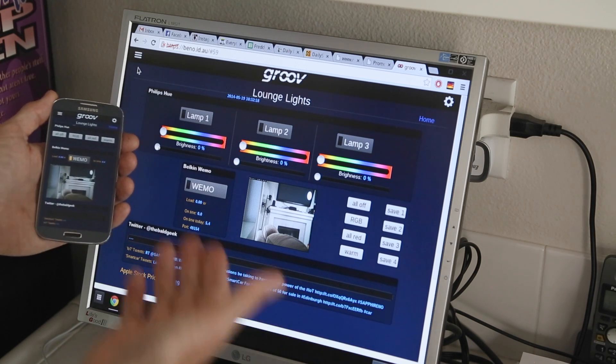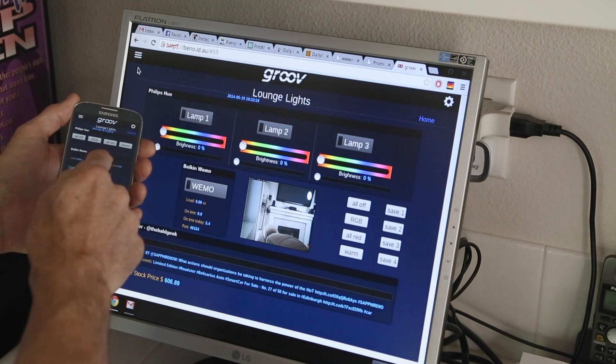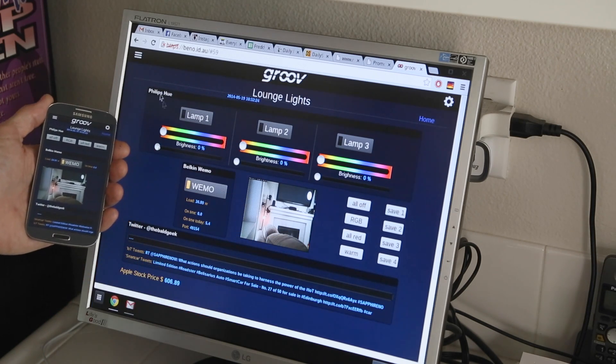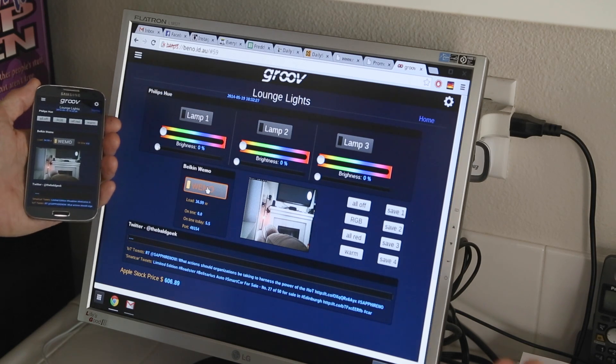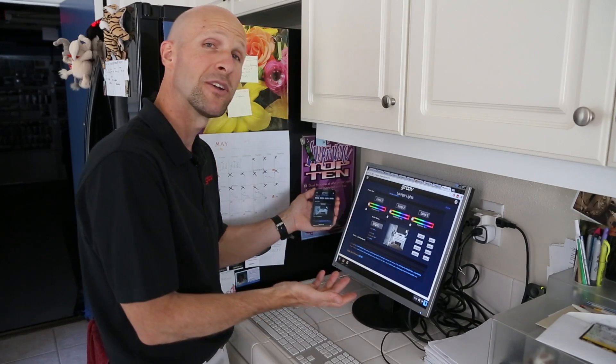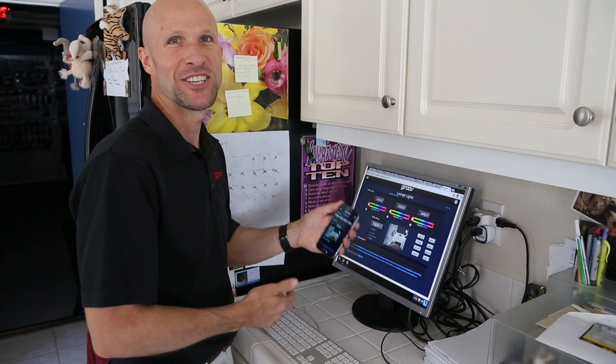That's how easy it is. Now on my smartphone I can turn the light on or off and it gets reflected on the PC view, and I can also turn it on or off on the PC and it gets reflected on the mobile view. So pretty groovy. Thanks for watching. Cheers mate.